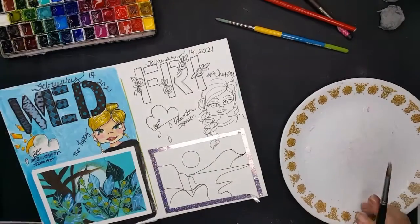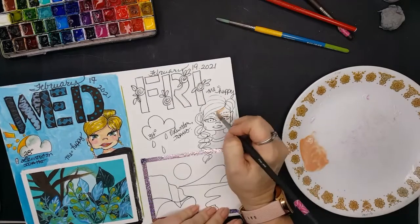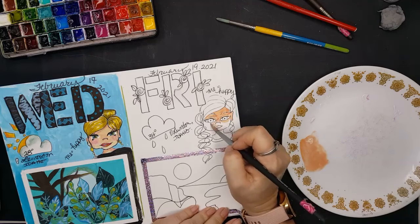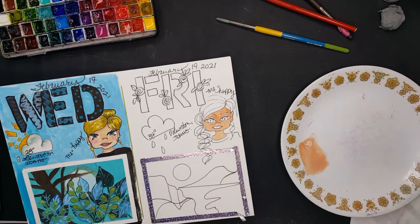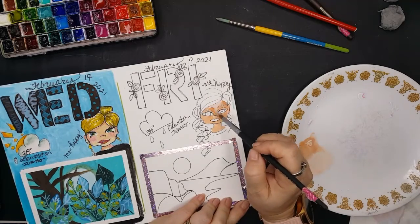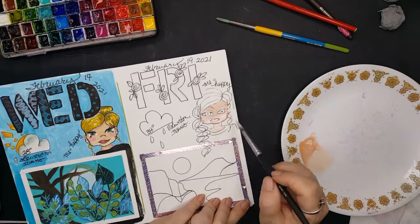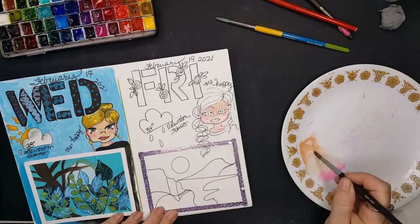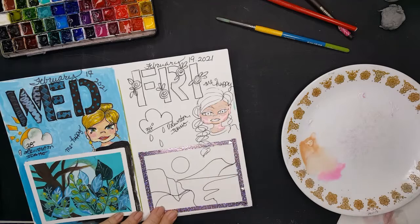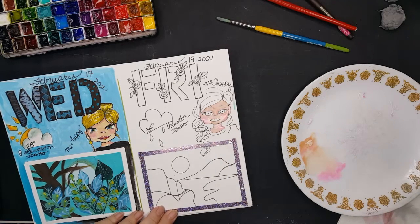I'm still debating whether I really need to buy more paint. I am an artist; this is what I do for a living, so it is a write-off. But I definitely spend more than I make in sales. I think I'm going to end up buying both, but I did buy the sample of the Mission White Class. In this video I'm exploring using titanium white with my regular watercolors to make my own gouache.